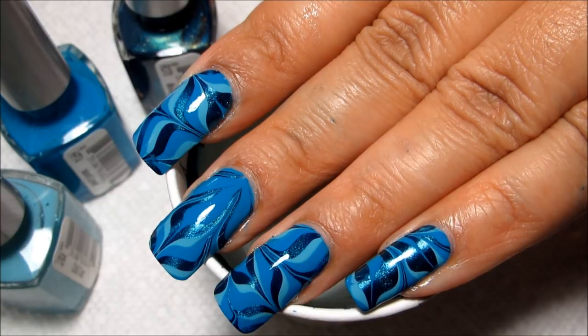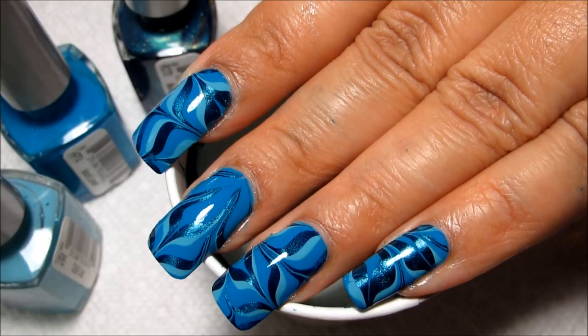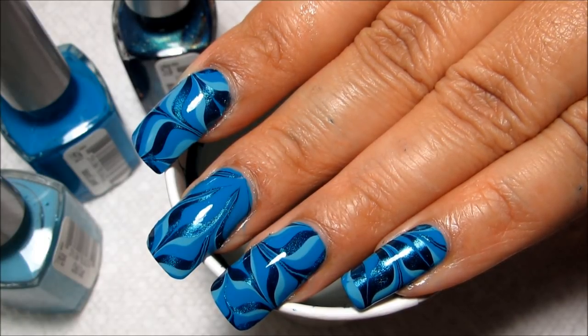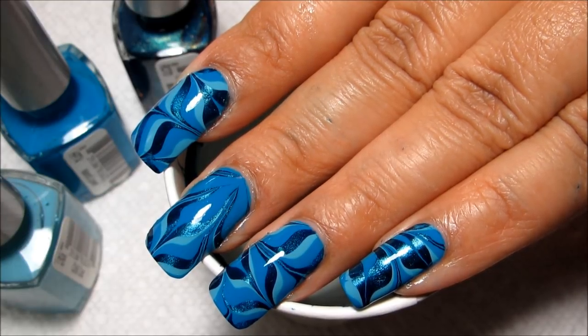Let me know what you think of this combination and this design. If you'd like to see more of Water Marble March, there's a link to the playlist in the information box. And as always, thanks for watching.